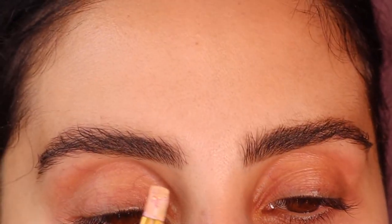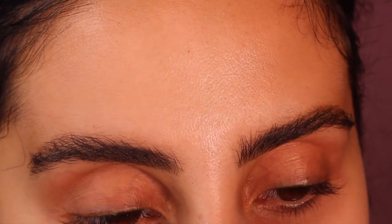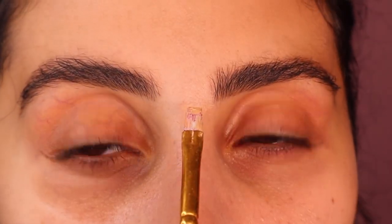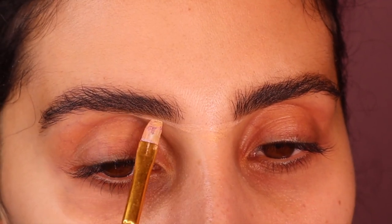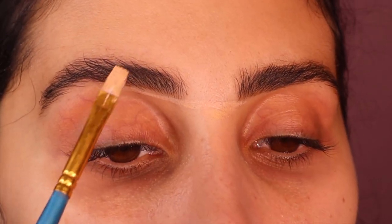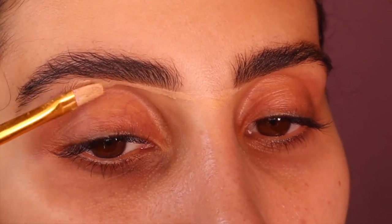So these are how the brows look. Because I want them to look even more defined, I go in the middle sections with just any concealer using a flat brush. This will just make them look way more defined. And voila — you've got your fuller brows.